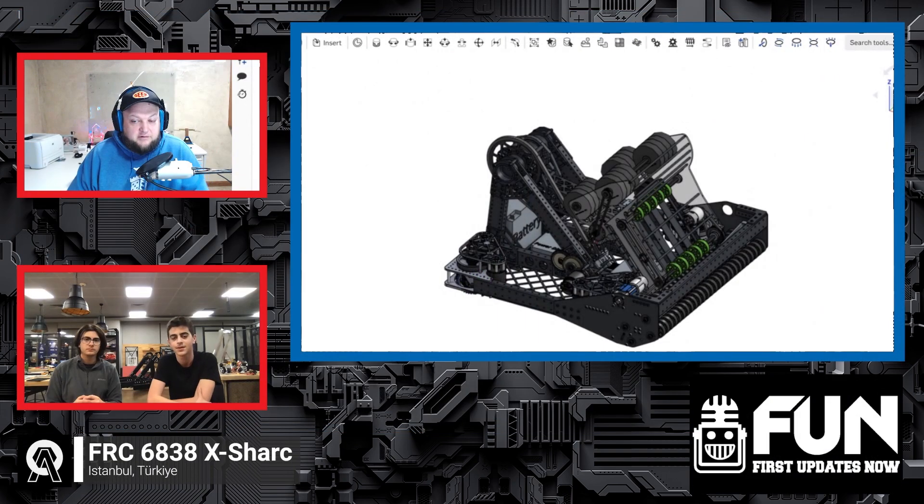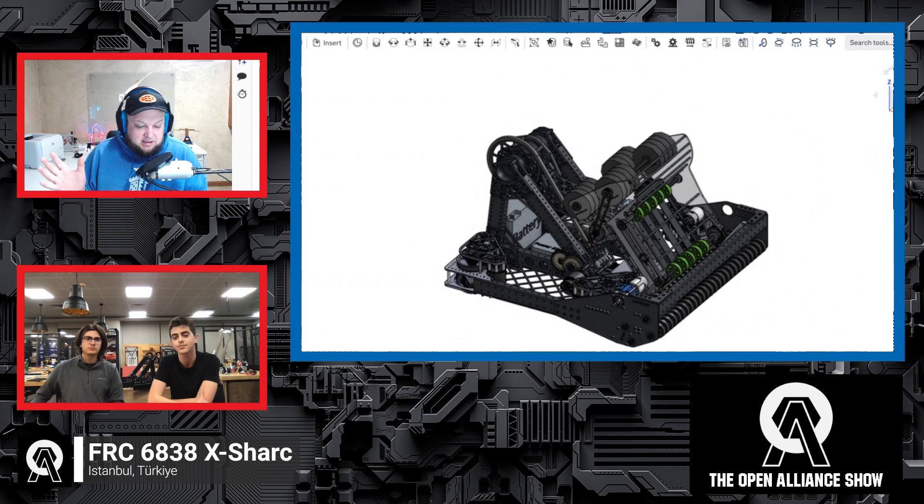So let's break down this progress, which looks awesome. When you were analyzing the Crescendo game and deciding to take inspiration from the Qualified Quokkas and the Jack in the Bots from last year — what made you decide that was the direction you wanted to go?